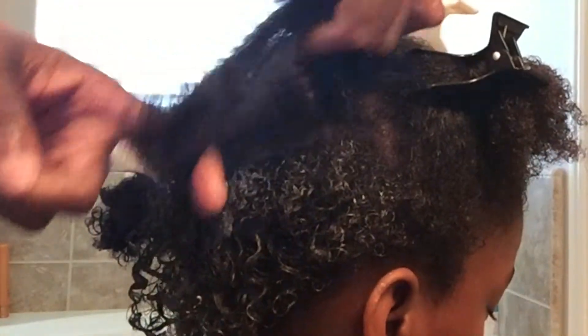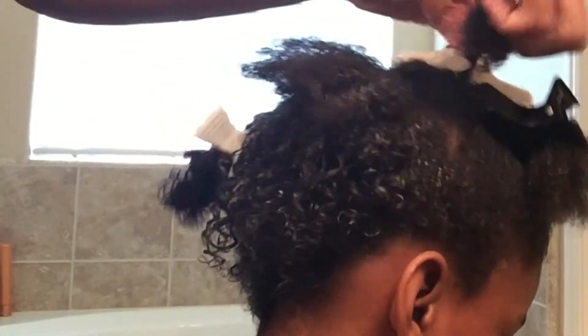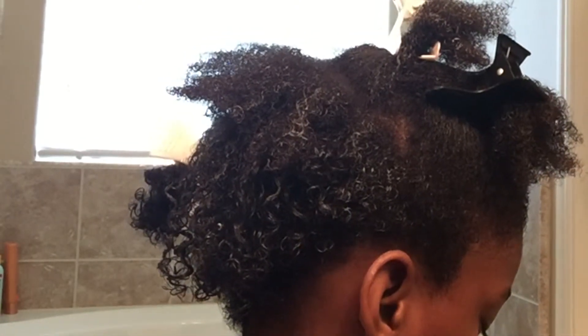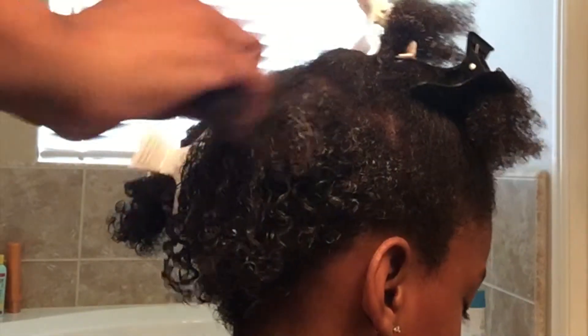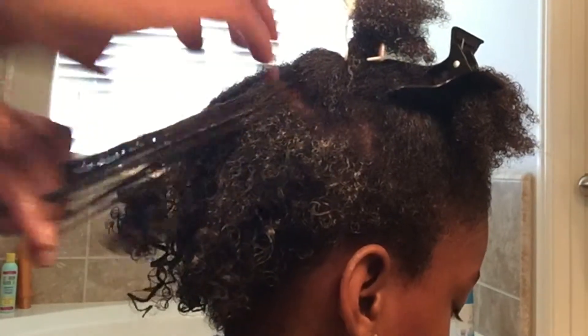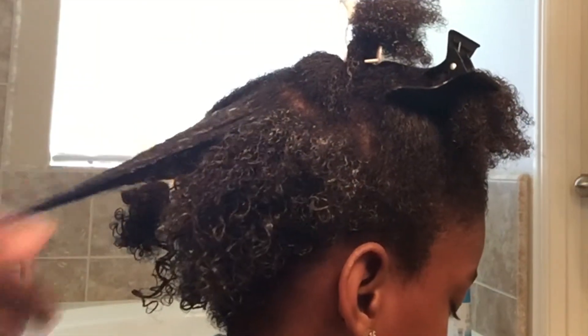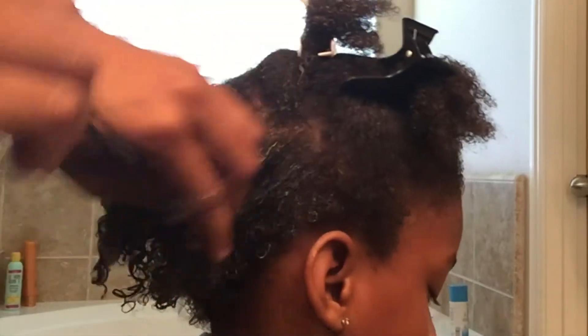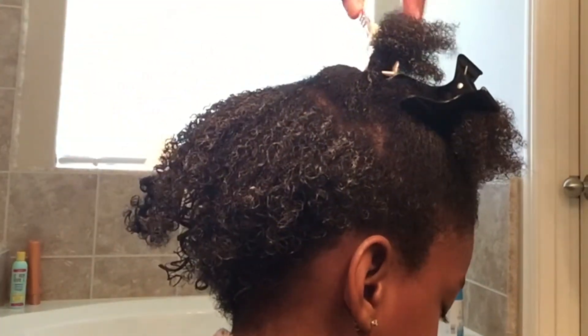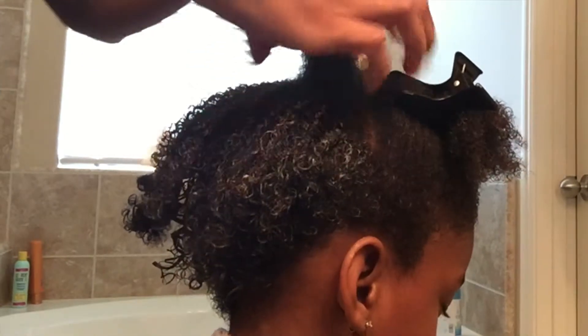I just wanted to show you how her curls are looking after styling. I'm going to apply the same method all over her hair, but I'm going to pay more attention to the back because she's going to wear the back down and then we'll have the front pinned up.